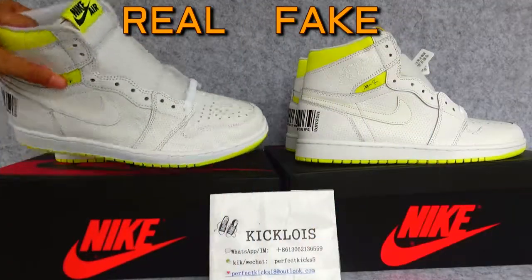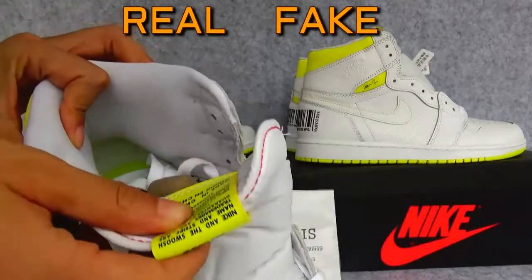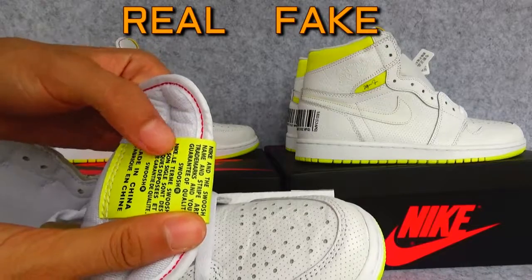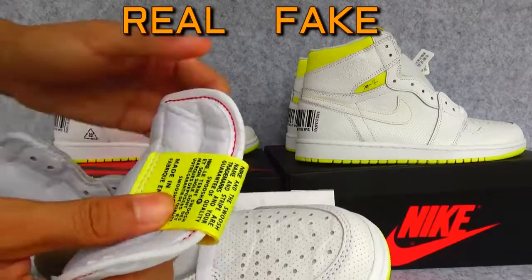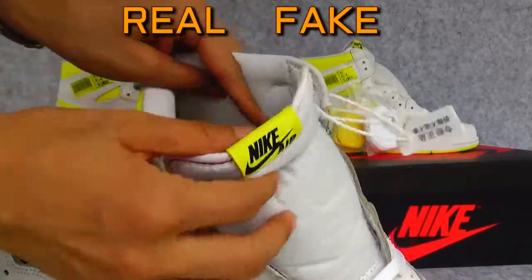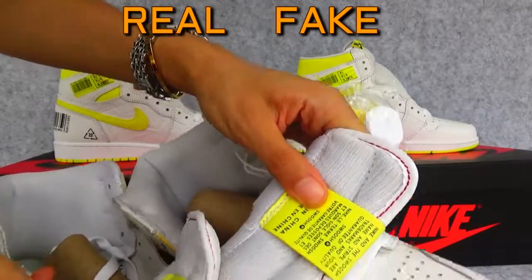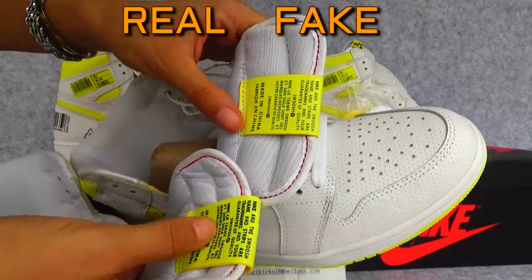Another difference I can find is in this tag — the tag on the back. The letters on the real one are black, and the fake one is also black, but the letters are more faded, not as dark.